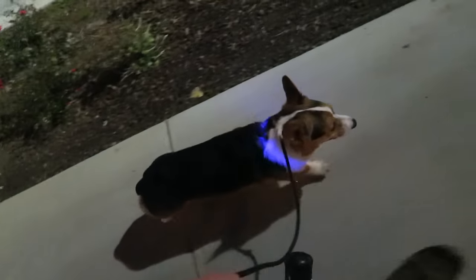Headed home. We got to stay at the park extra long. Don't forget my friend is still selling those LED collars — I'll put a link in the description below. If you use the promotional code Gatsby, you get 30% off.